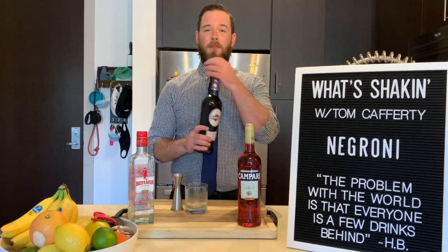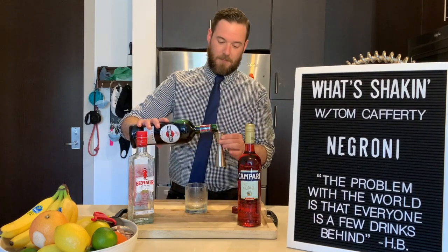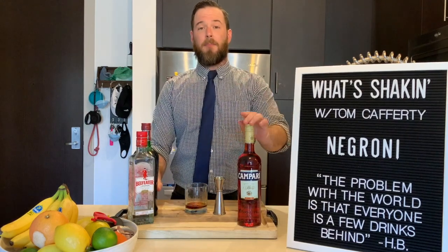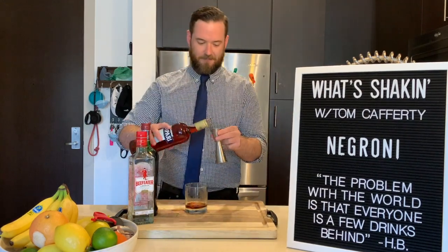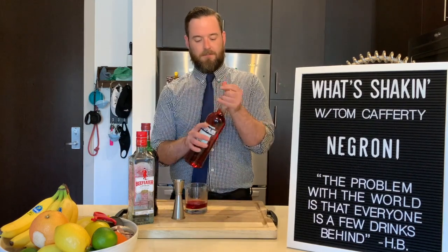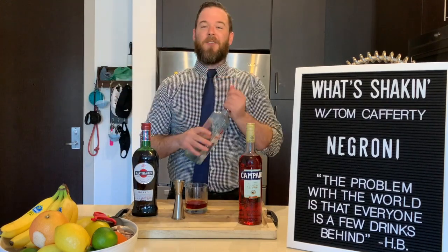We're going to take our sweet vermouth and put a full ounce right into our glass. Go ahead and grab some Campari, another full ounce right into the glass. And then from there, another full ounce of your gin right into the glass.